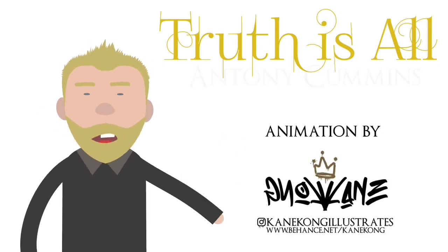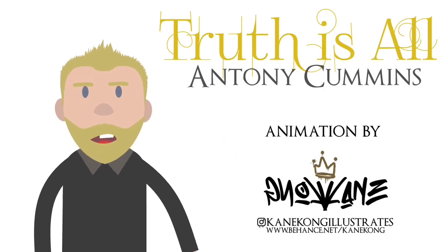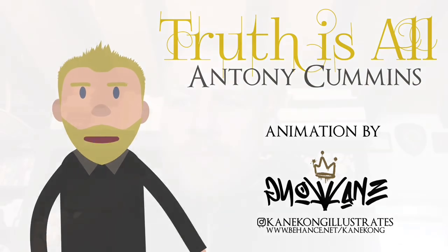Hi guys, welcome to the channel. My name's Anthony Cummins. I'm a historical researcher and author. Please enjoy the video. Okay, so what does a kunai look like?